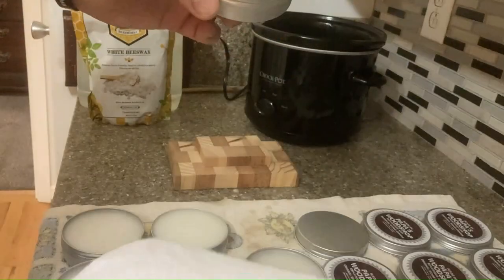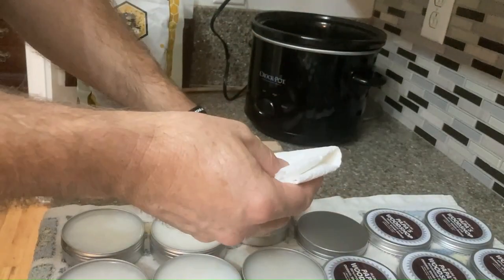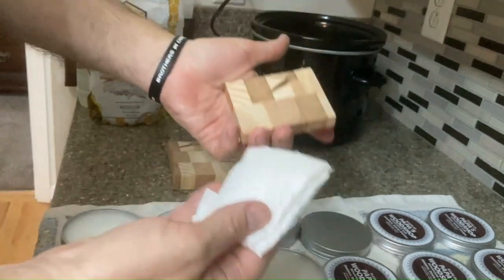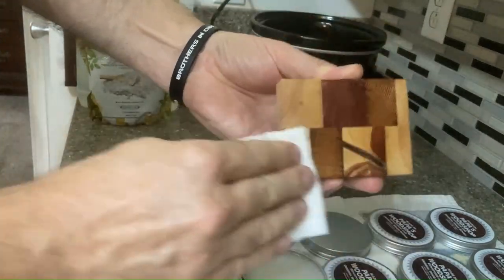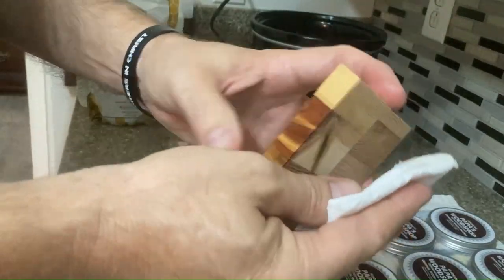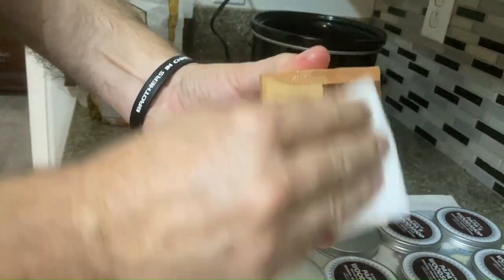Are you going to show us how it works? You are. Fold it once, twice, three times — that's just a paper towel. It's kind of like polishing a shoe. Ooh, look how dark it gets — rich, warm colors. You're going to rub it on all sides. And I know you told me before that you let it set overnight, and in the morning you wipe off the excess.